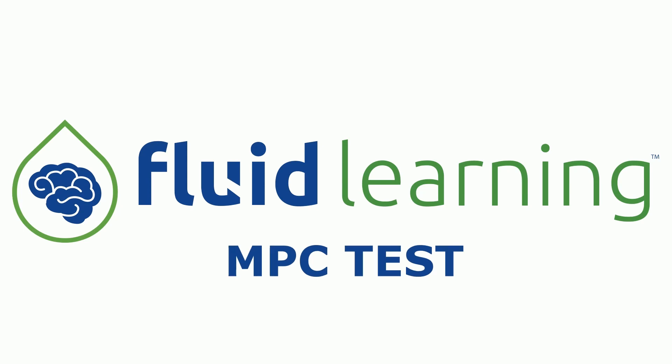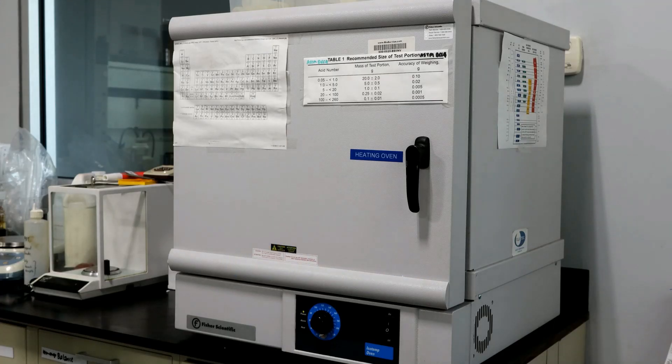This is how we perform the MPC test. Firstly, we need to heat 100 ml of the oil sample at 60 to 65 degrees Celsius for 24 hours.